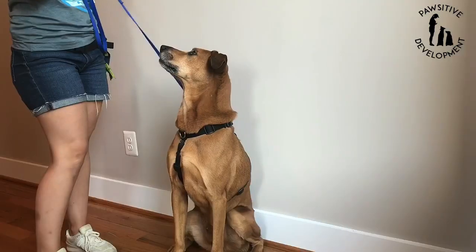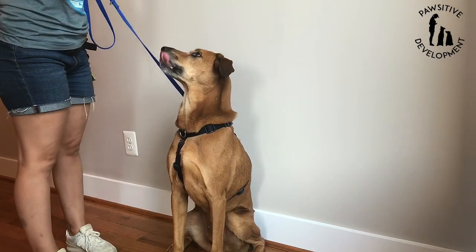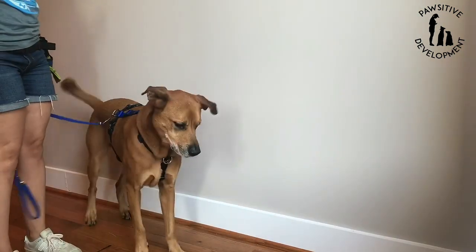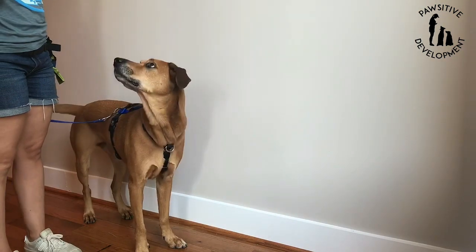So I'm going to show you guys a really simple exercise today that you can practice with your dog to get them to focus on you around any distractions. The first step is to teach your dog to look up at you on cue. Then you can add a distraction such as putting a treat on the floor and encourage your dog to look up at you and away from the distraction.